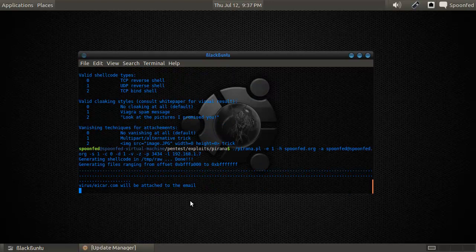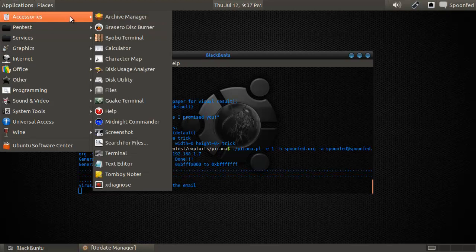The EICAR virus file will be attached to the email. I have no idea what it does, but it sounds pretty awesome. Actually, I could really quickly check it out while this is running in the background.